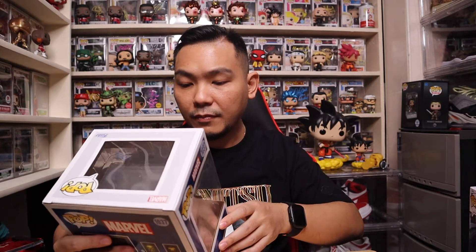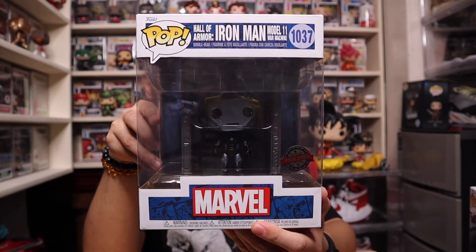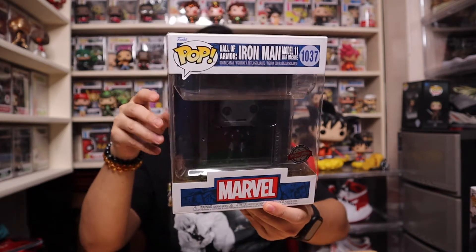I'm not gonna say where I got it, I bet you guys know already. So I got the first two Hall of Armors to be released. I think this is a GameStop exclusive. The first one we have is the Iron Man Model 11 War Machine right here. So this is the first Hall of Armor and it is the Iron Man Model 11 War Machine. That's the first one.